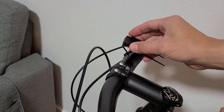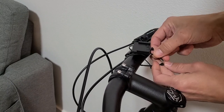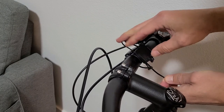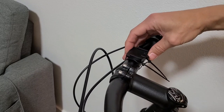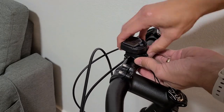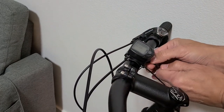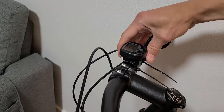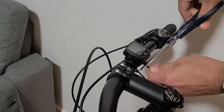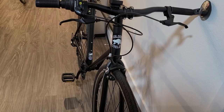Now go to your handlebar and find where you want it — I want mine on the right side. Slip the mount on and don't tighten it fully yet, just enough to hold it in place while you find the right position. Once you're happy with the spot, snap the computer onto the mount and then tighten everything up. A little bit of swivel is fine. You may want to cut the extra slack off the zip ties when done.